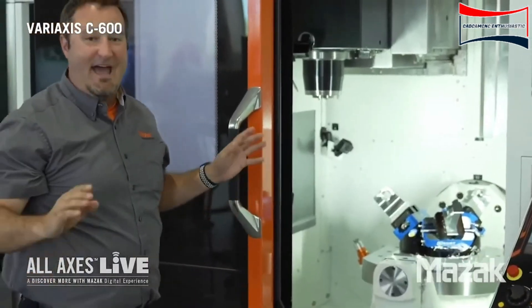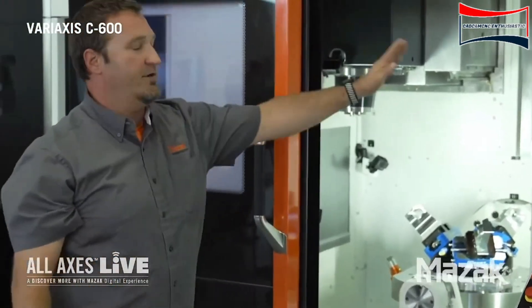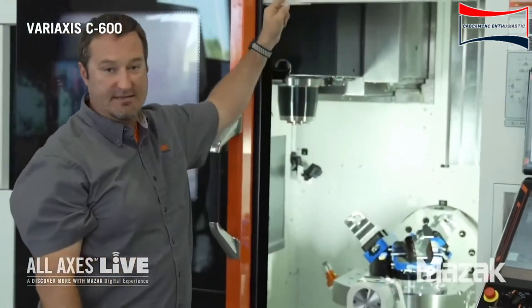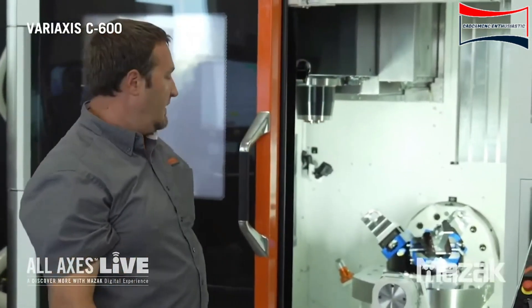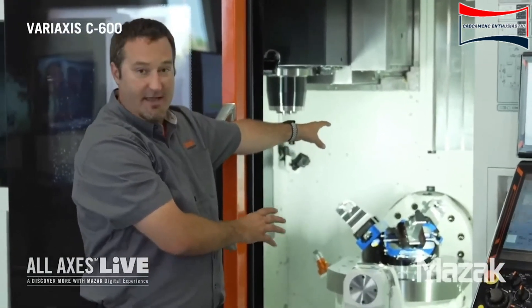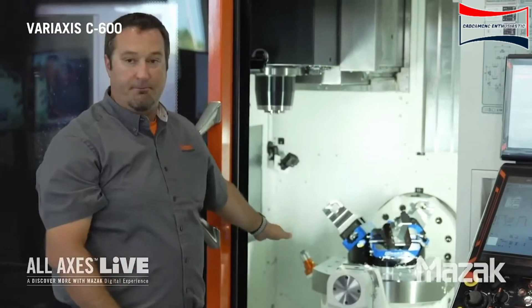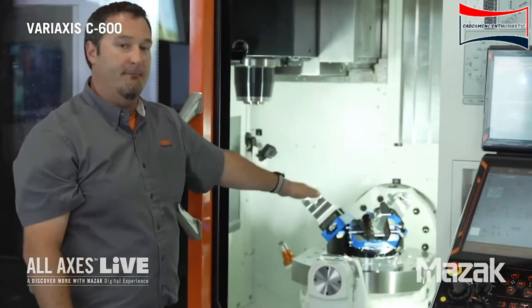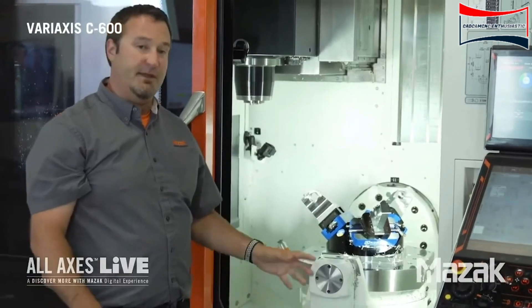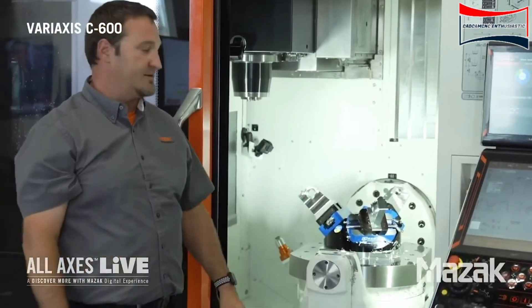The next thing I want to talk about is the axes. Our X axis moves left to right. Our Y axis moves front to back. Our Z axis is up and down. The trunnion table itself, which is supported on both ends, is a high rigidity table. It goes plus 120 degrees, minus 30 degrees. The table itself is the C axis that can spin plus or minus 360 degrees.